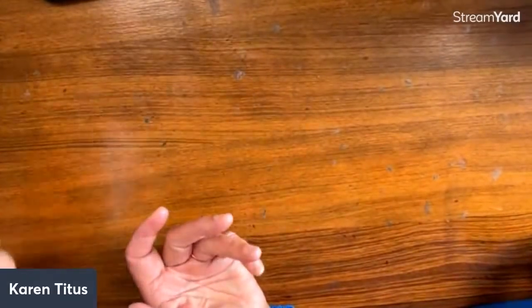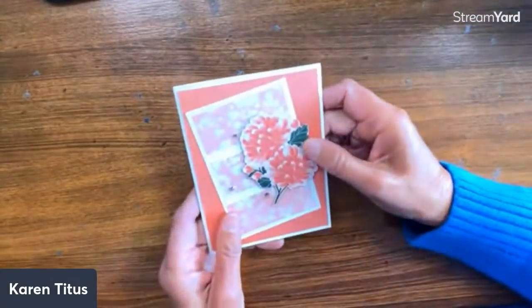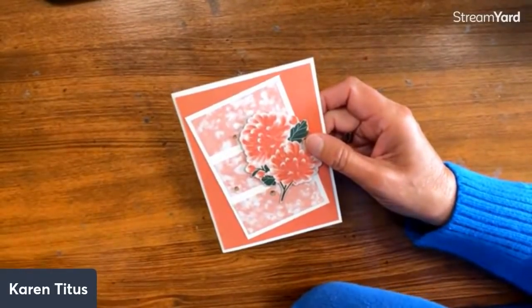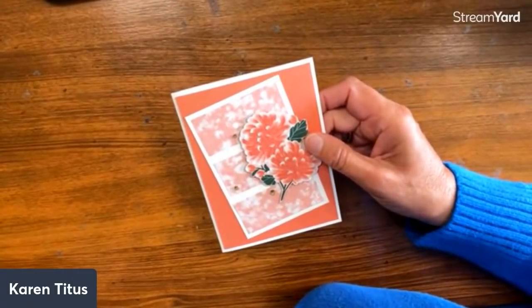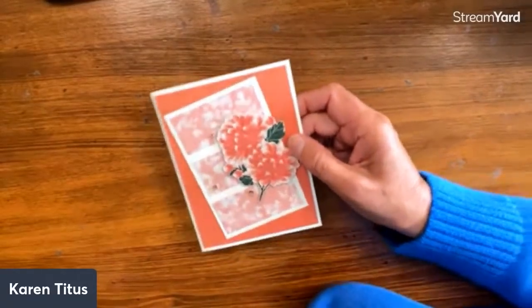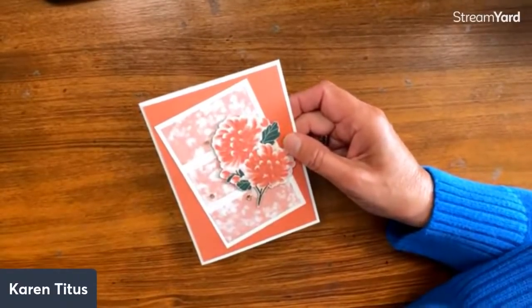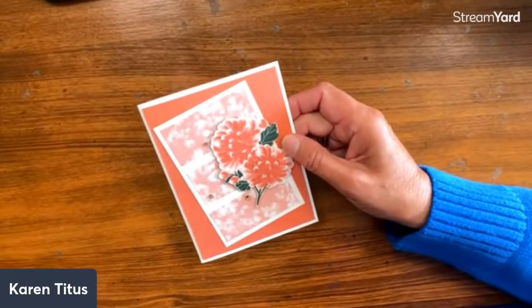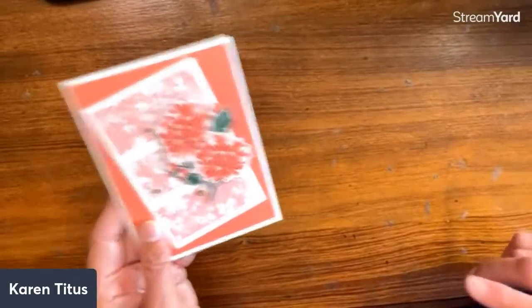Jean said 'Stitch So Sweetly' — that would be my other die that's retiring that I'm totally going to miss. Make sure if there's anything on the retired list that you want, get it soon before they go out, especially dies and punches. As things run out — like a couple of the refills are already gone on the in-color — don't delay, because we never know. And this is part of the card kit for this month: when you place an order, you get a fun card kit.